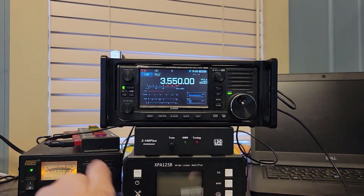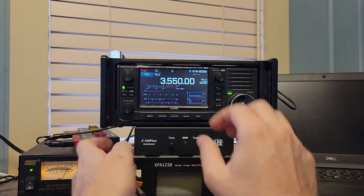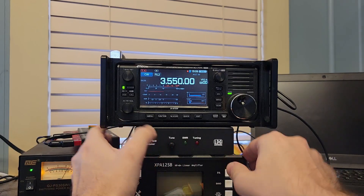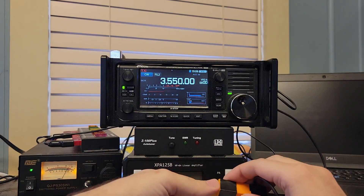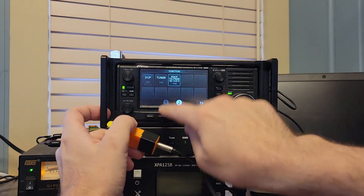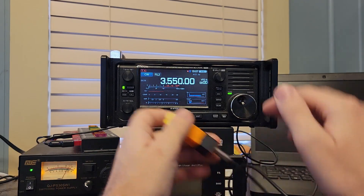All right, we have a 3D printed key in hand. SWR is off the charts. Let's put the tuner in line. I think it couldn't find a match. Yep, can't find a match on that band.